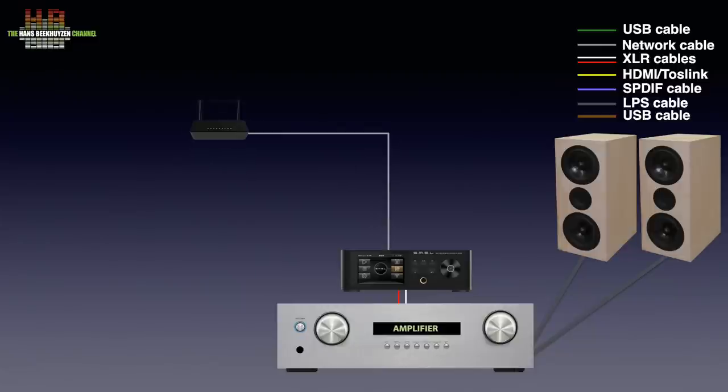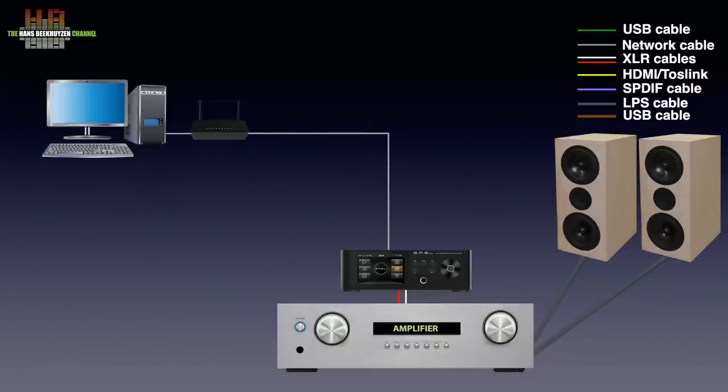You can connect it to your network router and from there connect it to your computer that holds your music files. If you then have your music files stored in a shared volume — SMB shared, for those in the know — you can use the file browser on the DP5 to search for them and play them back.